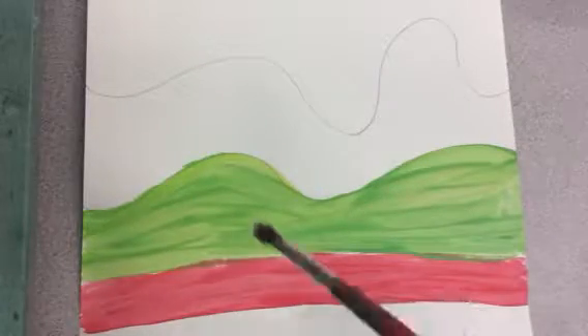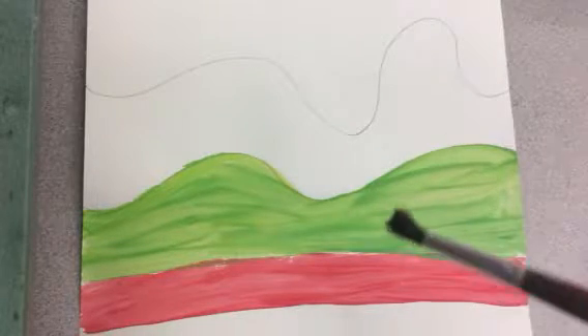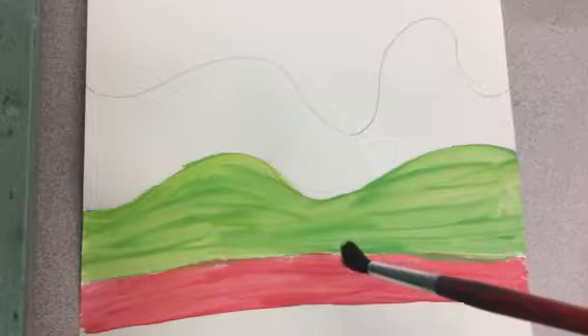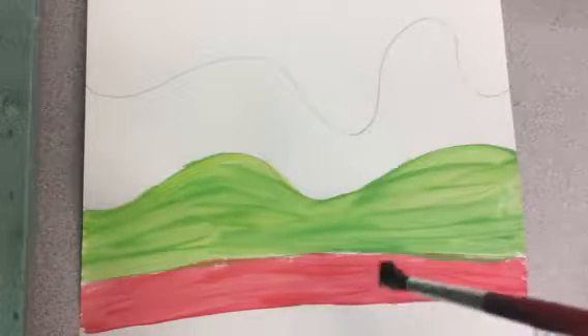I want you to finish painting all of your background if you haven't done that. Remember you can mix your primary colors to make all the secondary colors, and talk about that with each other so that you remember what they are.